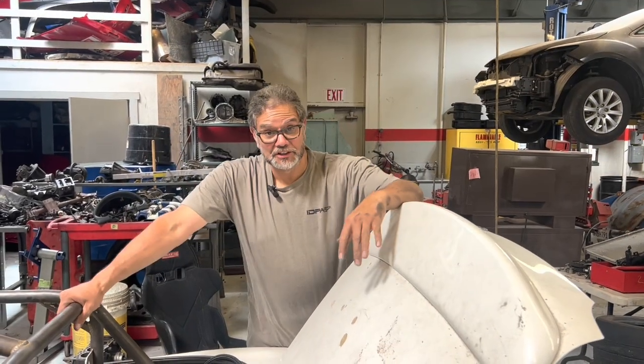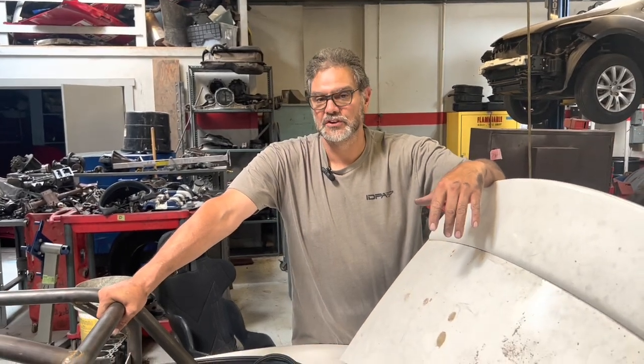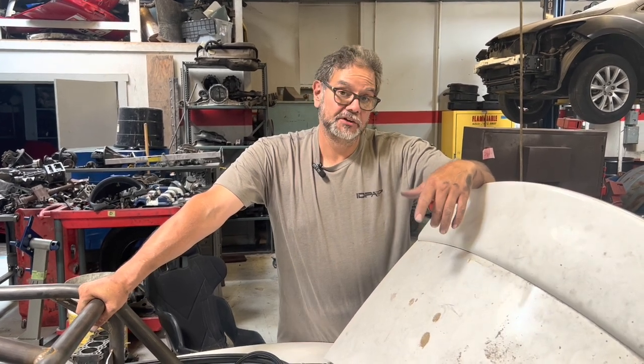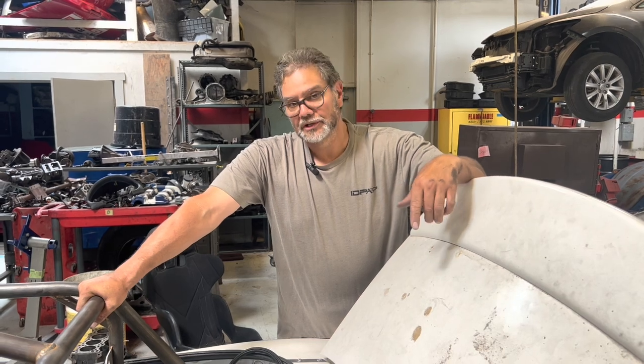Hey, it's Al Angelo, bringing you another video of our EconoSpec Miata. We're going to finish up our fuel pressure regulator valve installation. If you remember from the last video, we took out the sanding unit, modified it with the proper tools and equipment, and now we're going to go ahead and put it back together.